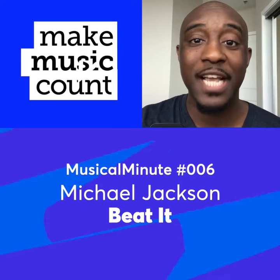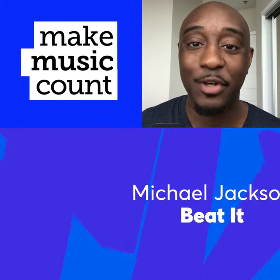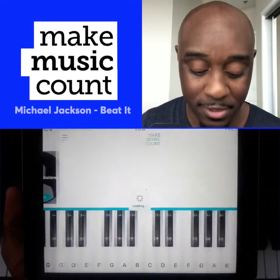Today's Musical Minute features Michael Jackson's Beat It! The way that we're going to learn how to play this song is by adding and subtracting fractions and whole numbers. Let's go into the song.